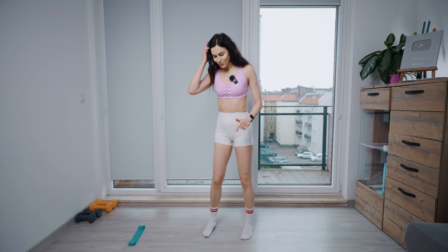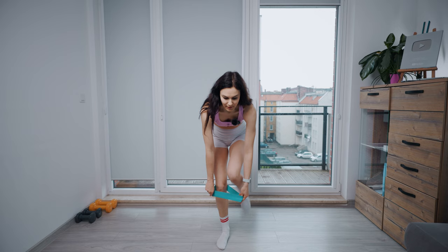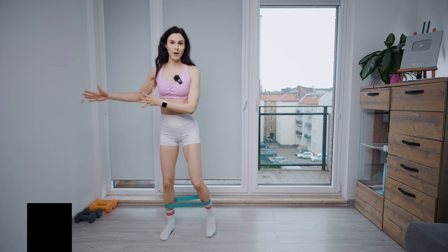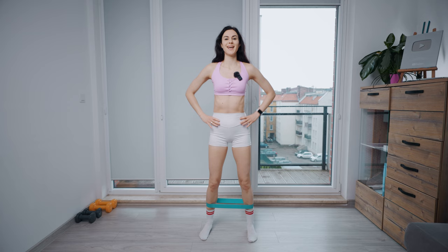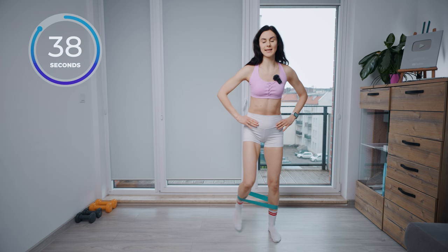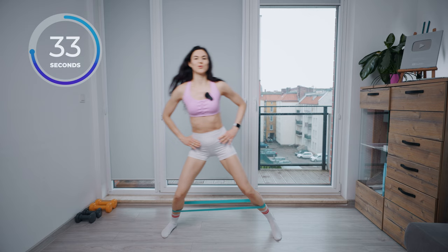All right guys, for the first exercise we are going to get our band at the middle of the shins. Place your band. I set up my timer and in a few seconds we are going to start from the first exercise. It will be a step wide to one side and to the other. We are going to stretch our band as wide as we can. Drop your shoulders down, relax your face and neck and let's go. Step wide and then to the other side. We are going to alternate our sides and stretch our band as wide as we can. Try to hit those glutes and thighs.